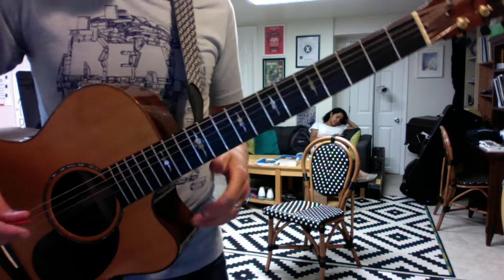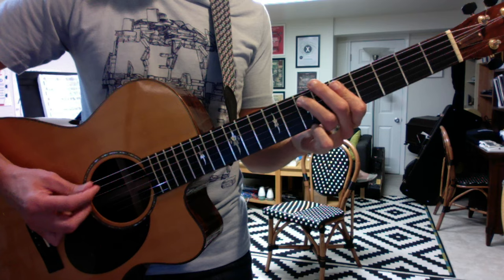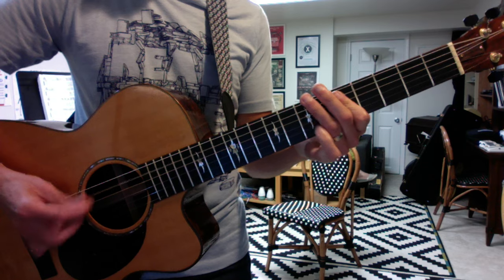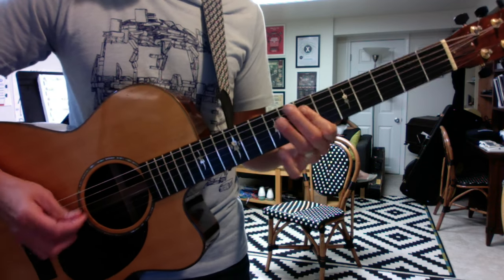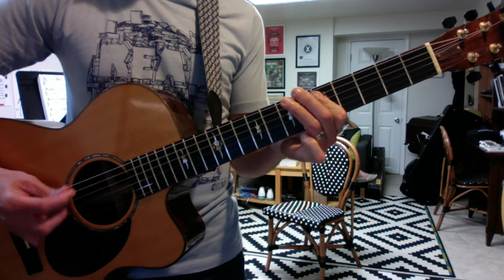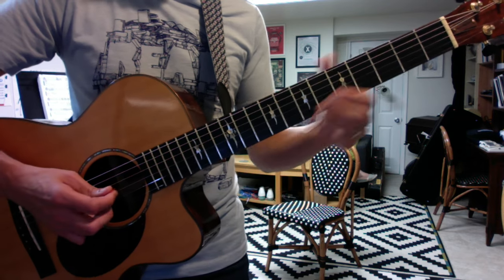Here's the beginning of Memphis. It's a blues in G. This is the groove. You do eight of these, then you shift down for the C chord, and back to G. Up to D. That's the main groove.